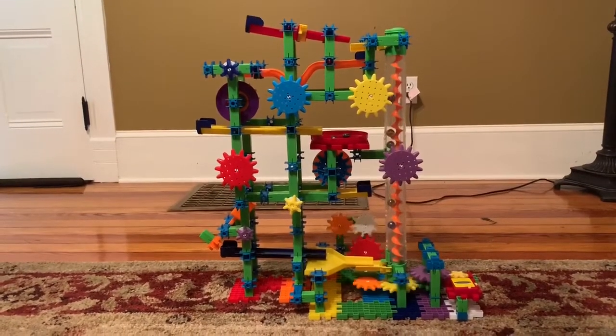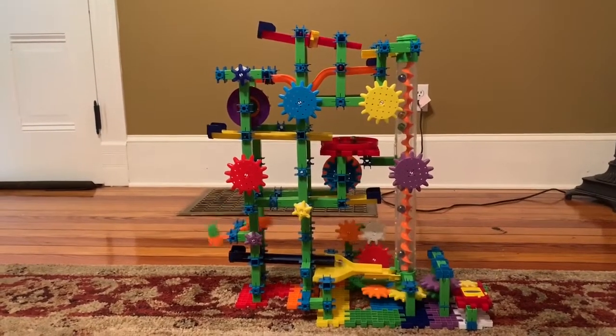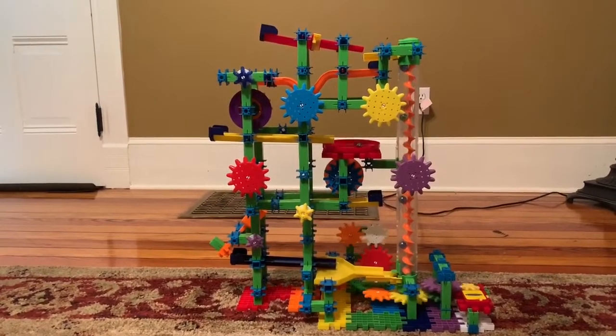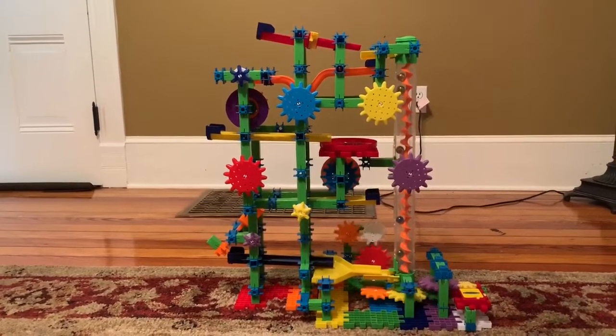If you would like to buy this set, go to www.ebay.com or amazon.com, depending on which site has it. And don't forget to check out my other Marble Run videos. See ya!